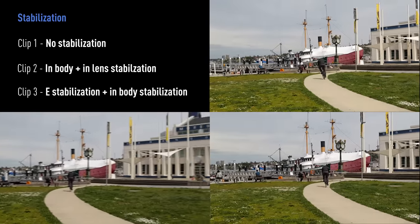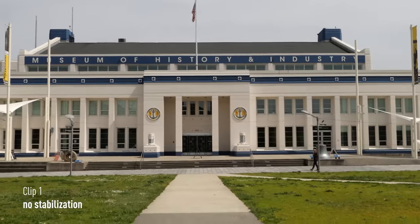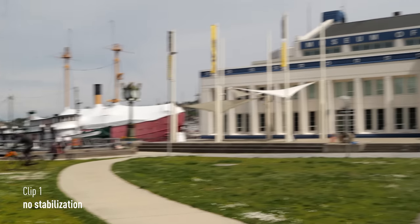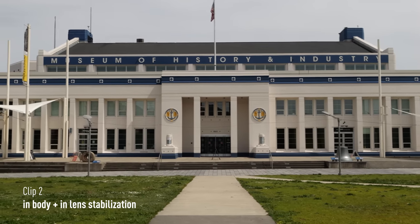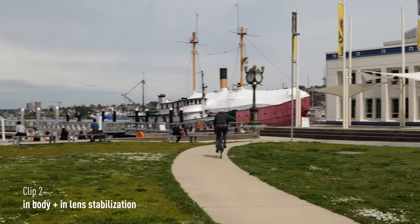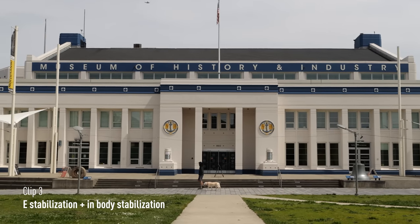We were pretty surprised that the EIS doesn't look any better than the in-body plus in-lens IS only. In the first clip, the image stabilization toggle on the lens was turned off. In the second clip, the toggle was turned on. And in the last clip, we toggled on EIS via the menu.